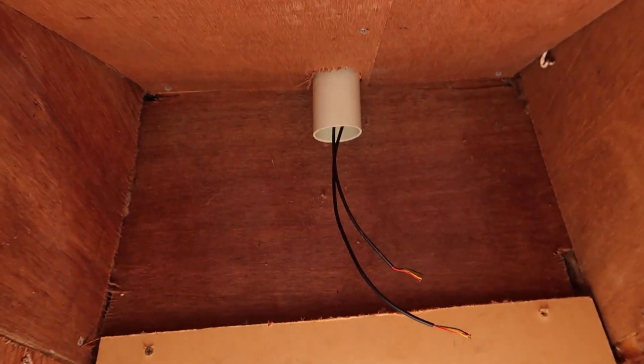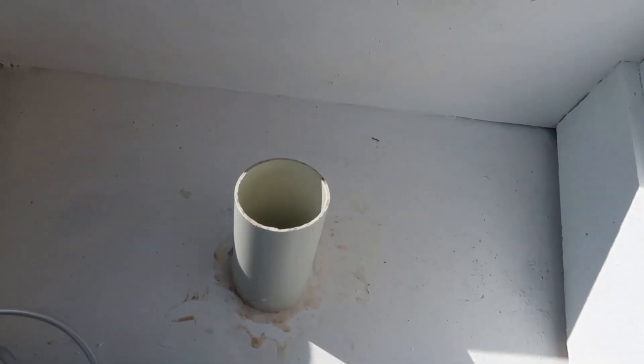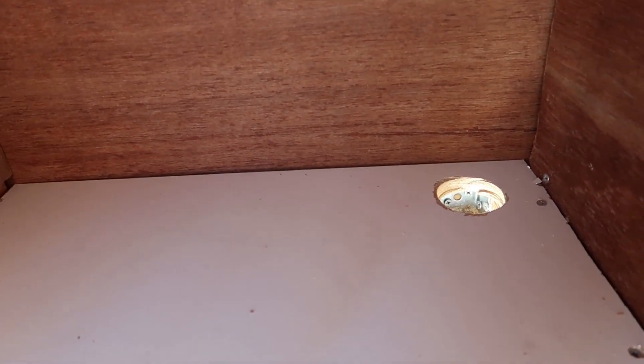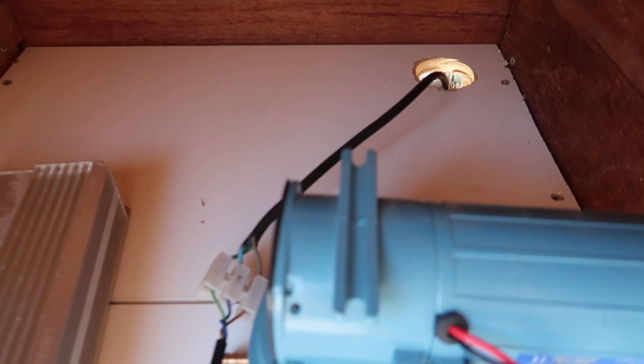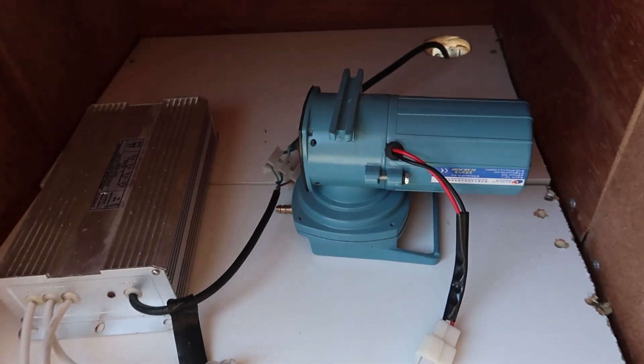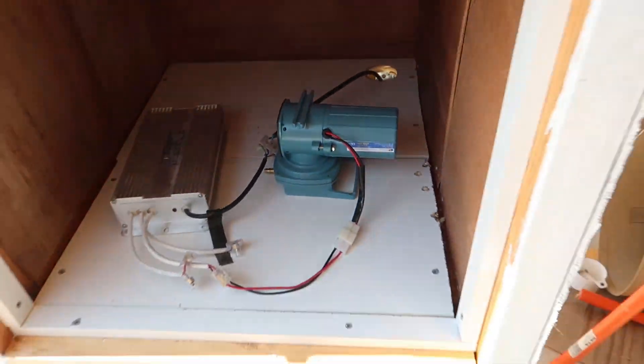That's where we'll be threading all the wires down through into where the sensor equipment is. As you can see, the wires come out the bottom and we can extend the cable down to where all the equipment is. Now that the tube is sealed in, I work on the bottom, drilling a similar size hole — that's where the air will suck up through underneath. But first I'm going to test this air pump to see what the volume sounds like and how loud it is.